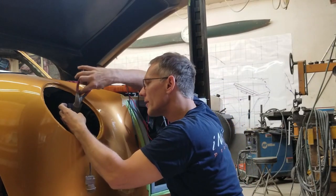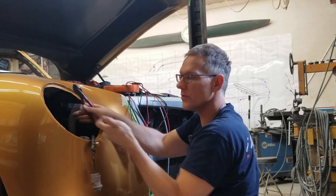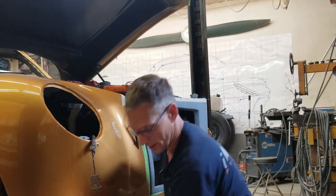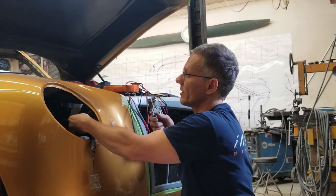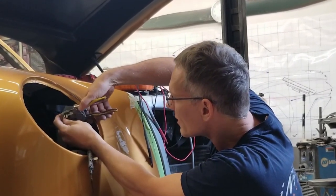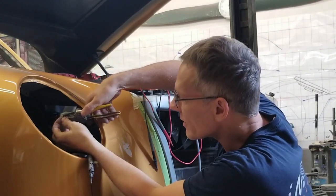Without a wiring diagram, it'd be next to impossible. The old Chevys, the old Fords — I was familiar with their harnesses. They were pretty standard, but things have changed a lot. The gauge wire has changed a lot. Those old harnesses — my gosh, you needed two men and a boy to carry them around. They're huge. They're still huge, but they weigh a lot less now.